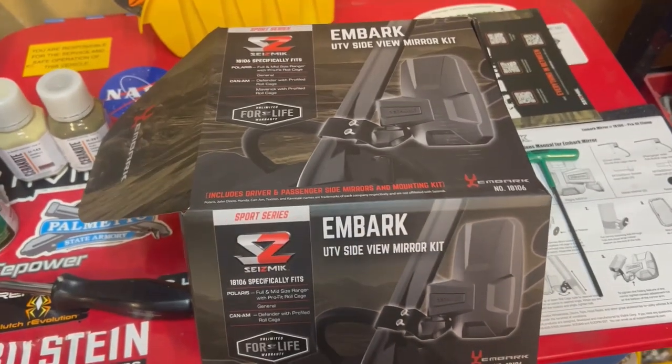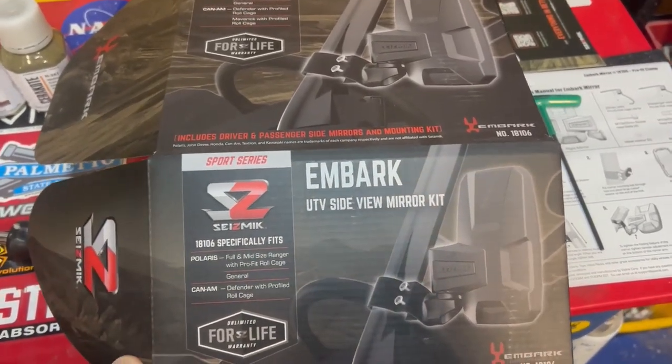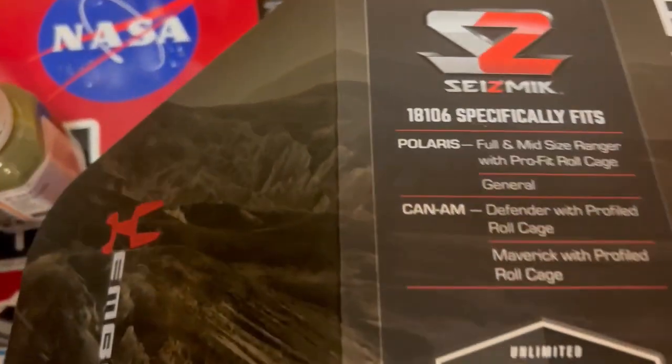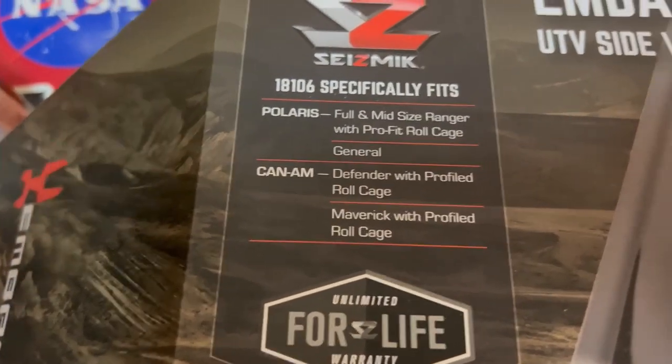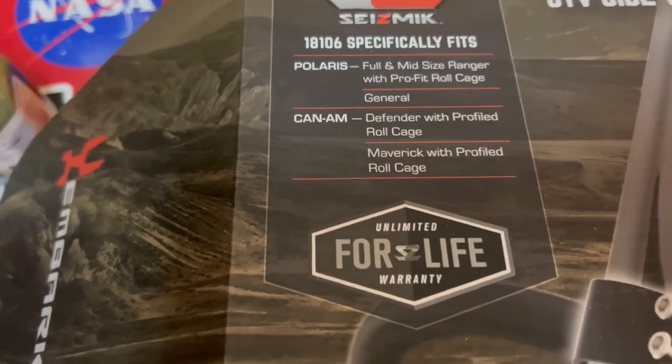Alright, welcome. We've got some Seismic Embark mirrors — these are the roll bar mount versions, specifically for Polaris or Can-Am. I have a Can-Am Defender but I have the cab.